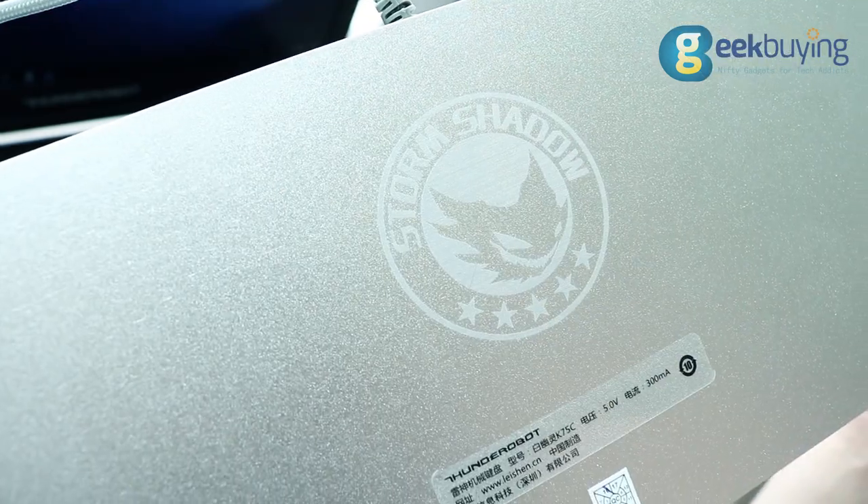Hello everyone, I'm Eladja and we continue to review gaming keyboards. Today we're going to review another Thunder Robot mechanical keyboard: Storm Shadow.